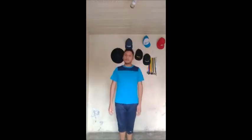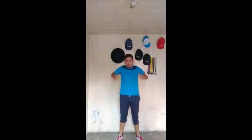Vamos a empezar chicos, moviendo cabeza, 8 tiempos: 5, 6, 7, 8. Sale, hombros, círculos, hombros: 1, 2, 3, 4, 5, 6, 7, 8.